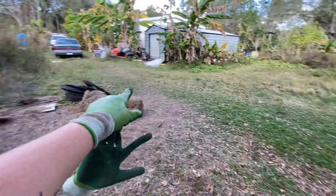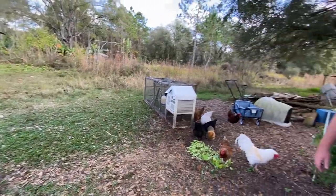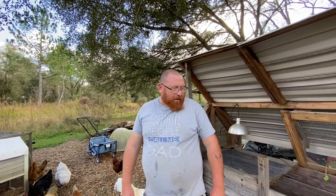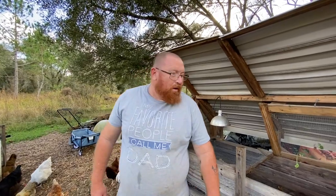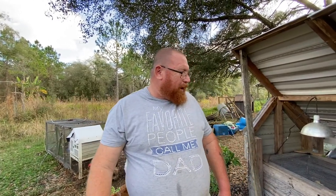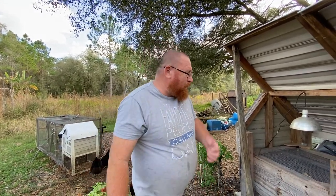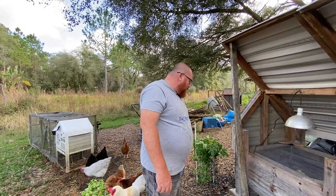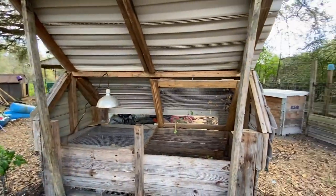We've got to get this ditch dug out so that water will flow the right direction. I got direct burial cable for running power out to here. When I run the power from the house to the shed I'll use conduit, and then I'll do direct burial out to here, but I'm going to have to dig down real deep where that ditch is so we won't have to worry about hitting that power line.